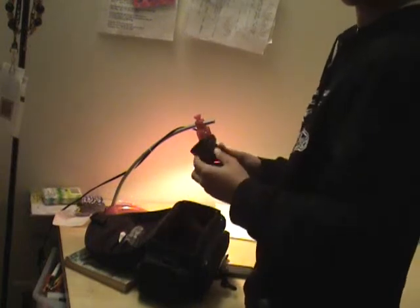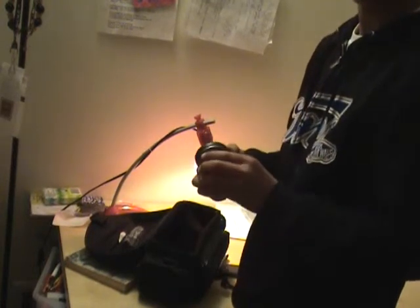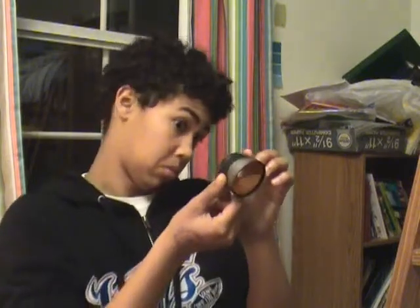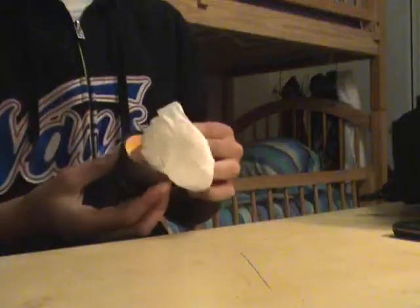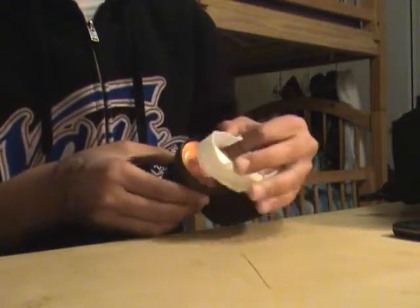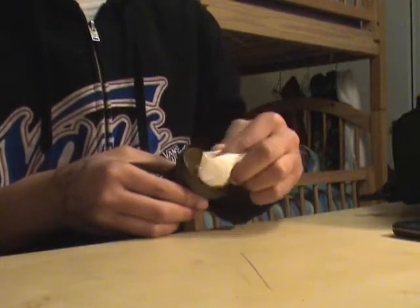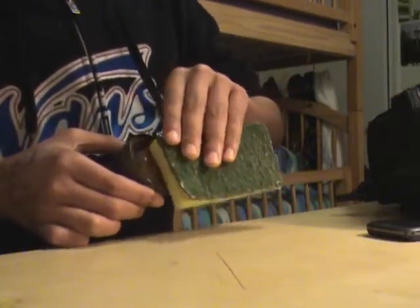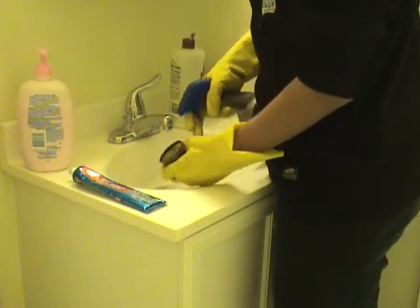So then I take out my fisheye lens, and I look at it, and I realize, why is it so dirty? And I was very questionable about it. So I decided to clean it, and clean it, and clean it really, really hard.